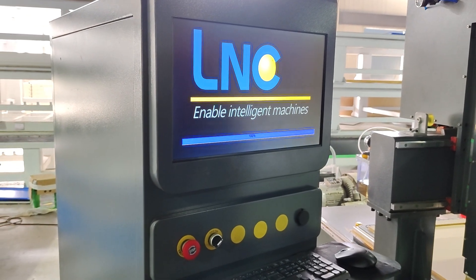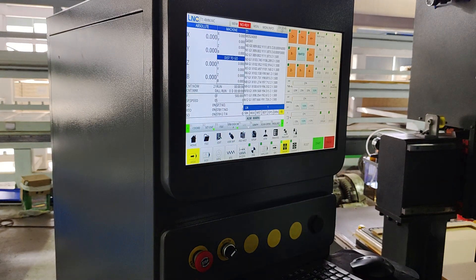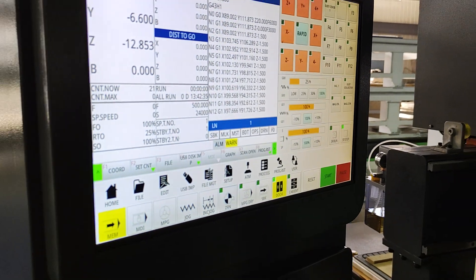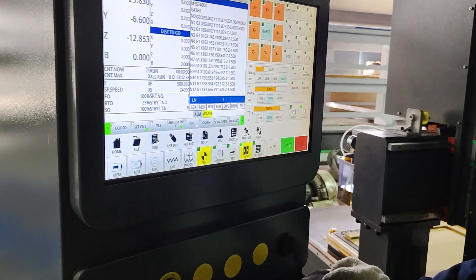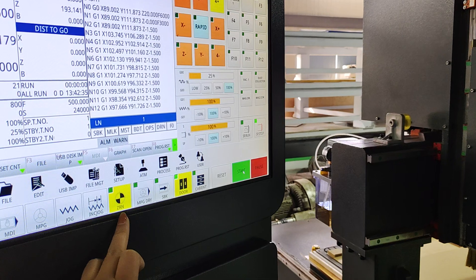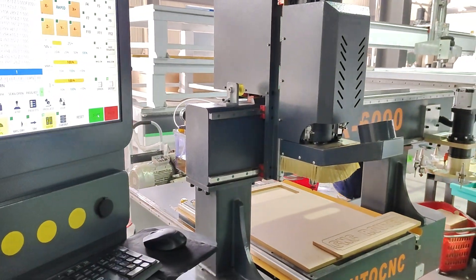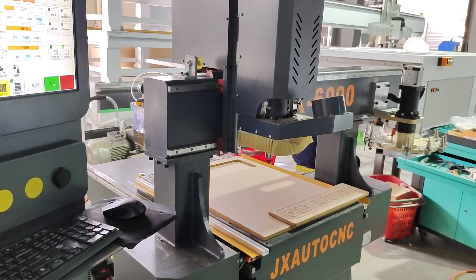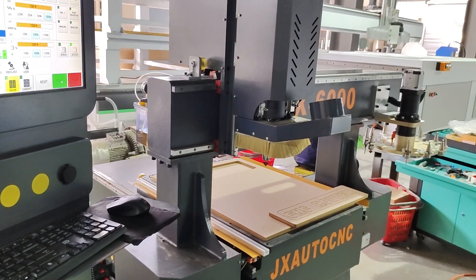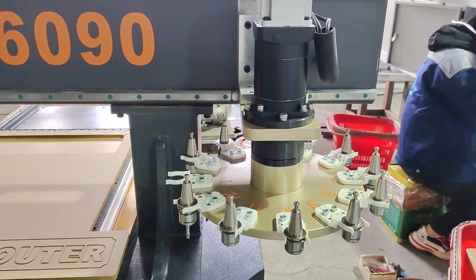This LNC 2200 system is now active. When we get into the system, it has a warning — you need to go back to the machine origin. The machine origin is the machine XYZ origin. When you set your machine, go back to the machine origin. Press start and the machine will automatically go back to the machine XYZ origin, including the XYZ axes and the machine tools — they will all return to origin together.